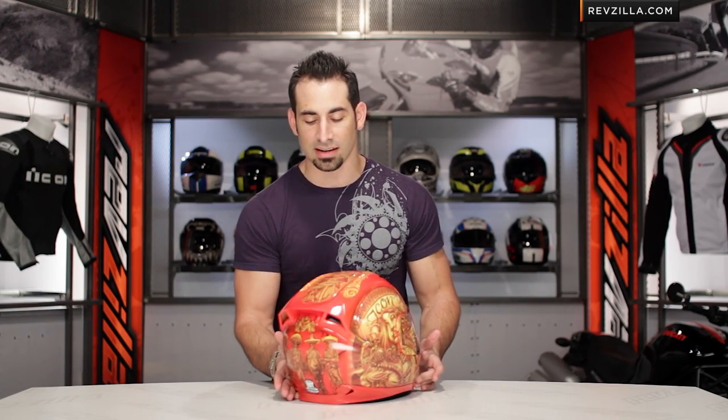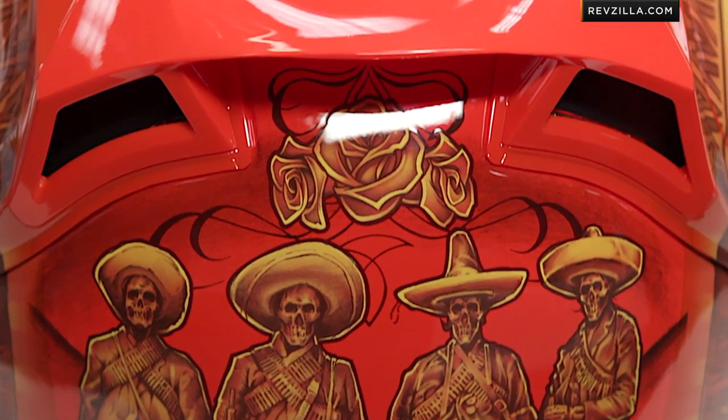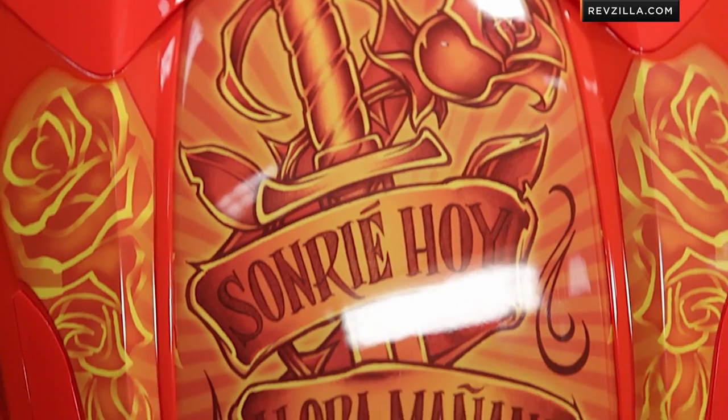If you move onto the back, you can see our Vaqueros, which are our cowboys — these four horsemen. Maybe Pancho Villa might be one. They're keeping with that macabre theme, which Icon does so well. And coming in on the side, there are a couple of sunbursts going on in this helmet that are really, really cool as well.